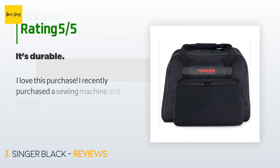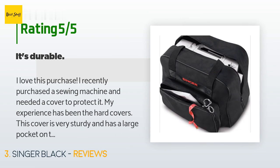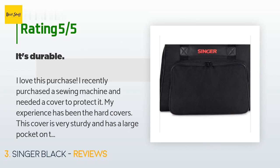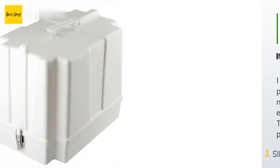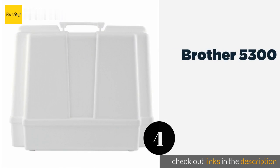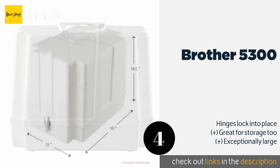There are 909 reviews with an average rating of 4.7 stars for this product. A customer said: "I love this purchase. I recently purchased a sewing machine and needed a cover to protect it. My experience has been with hard covers. This cover is very sturdy and has a large pocket on the outside for storage. Because it is lightweight, you are mostly lifting the weight of the machine."